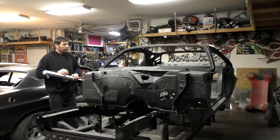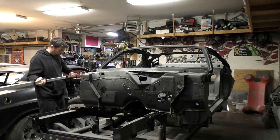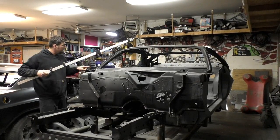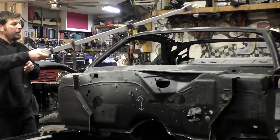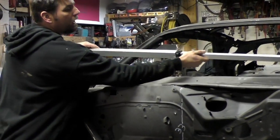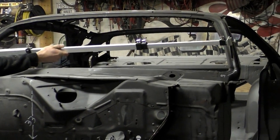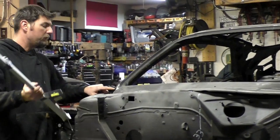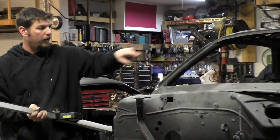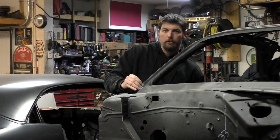What we ended up doing — I took my tram and some of the measurements we took that might help you at home — was I basically took from the bottom of these A-pillars where it dents out, it has an indentation in, and we took our tram and I measured bottom corner to bottom corner on the lower indentations. Those measurements were 64 inches side to side, and I marked those on this car.